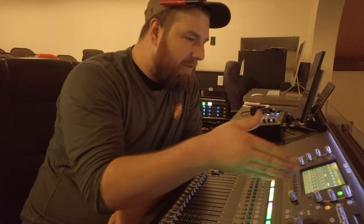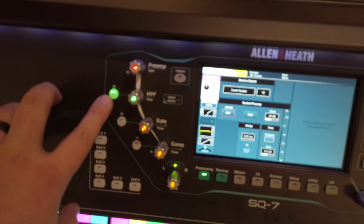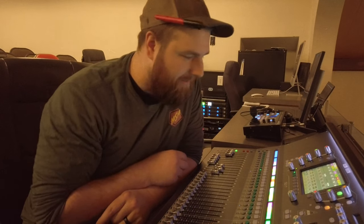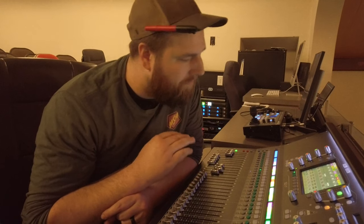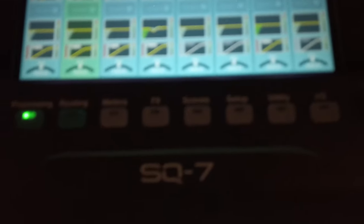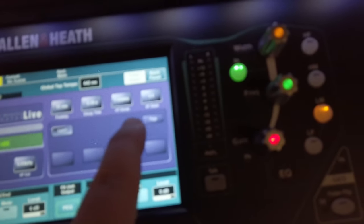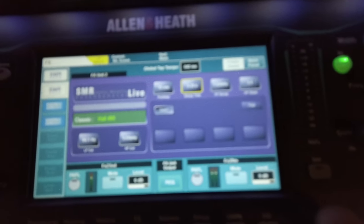I have pretty much everything on here — preamp, high-pass frequencies, gates, compressors, a full multi-band EQ. That's a great segue into the second reason: processing. Processing is huge with digital boards. Look at the X32 — you have a 32-in, 16-out board for about $2,500 to $3,000, fully functioning with tons of processing. You have not only gates, compressors, good preamps, and multi-band EQ, but also built-in effects such as reverb, delay, chorus, and modulation.